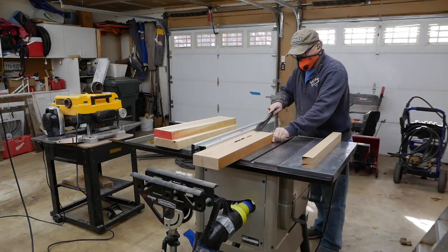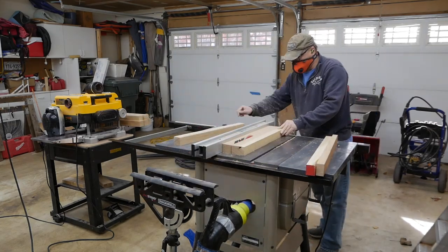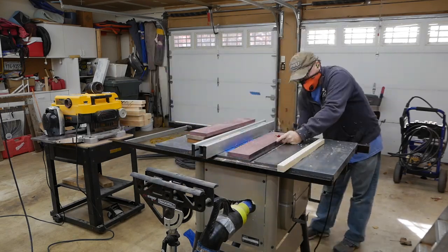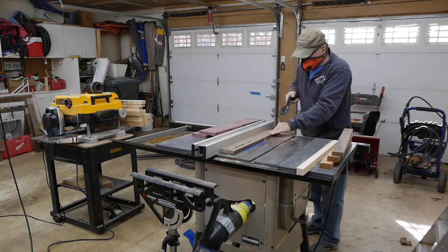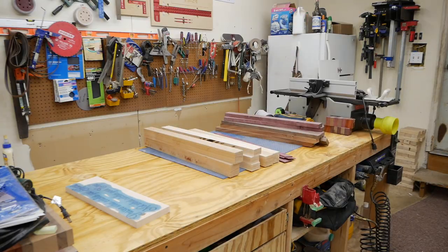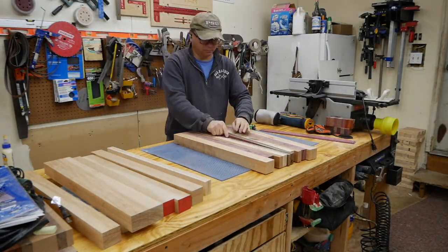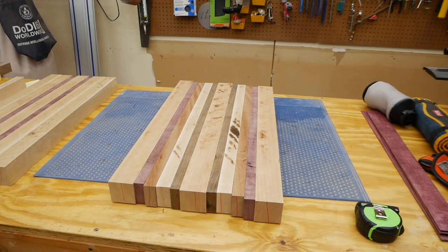Step four is to rip your stock to the appropriate width. In this case, I am making an edge grain cutting board, so I am ripping the stock to two inches thick, and that will create a final thickness of the cutting board of around two inches after you plane the final cutting board and sand everything smooth. Step five is to arrange your stock in the order that you want the final glue-up to be. I am a fan of symmetry so I end up making things generally even on each side, which you can see here — this is the final pattern that I ended up with.